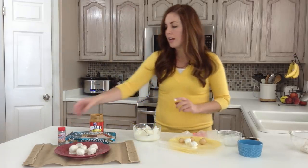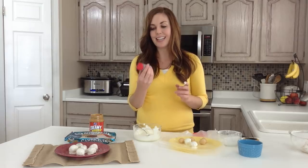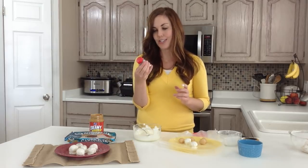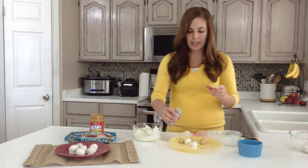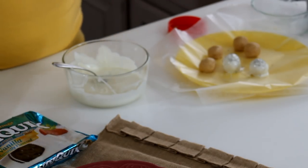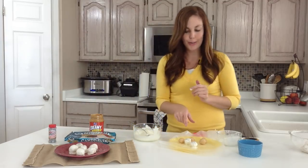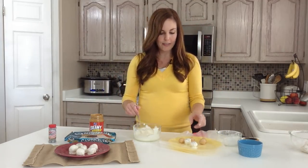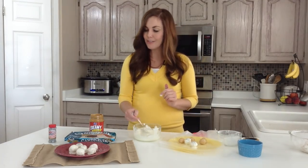Once you get them all covered, I wanted to make them sparkly for Christmas, so I found this — it's a Betty Crocker brand and it's just a silver sugar, like sugar crystals. I thought it was so pretty to go with our snowballs, so I just sprinkled a couple on top and they're completely edible, so kids like them too. You could also do Christmas sprinkles like red and green, leave them plain, or even drizzle a little bit of white chocolate on top — whatever floats your boat.